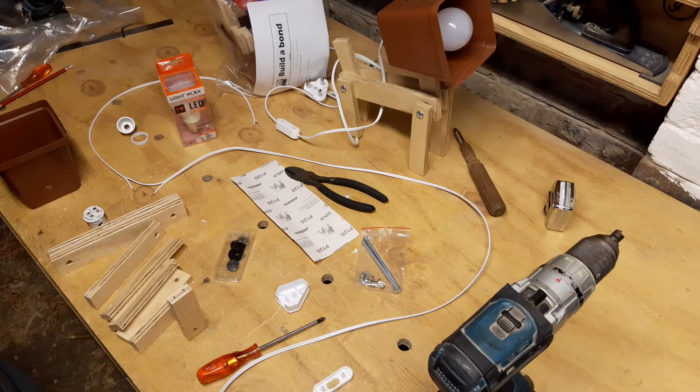Hey guys, thank you so much for your support with Build-A-Bond. We really appreciate it, whether you got this as a gift or whether you bought it for yourself to do with somebody. We really appreciate it, thank you so much. We're just going to go over a couple of things to make it easier for you. This is a visual help as opposed to the steps on your manual.